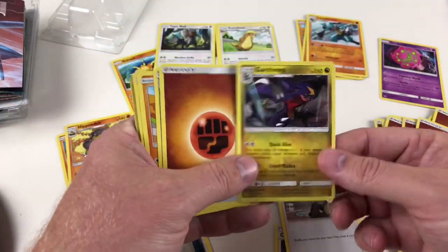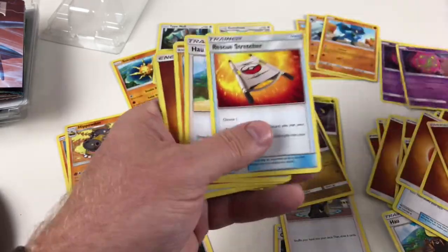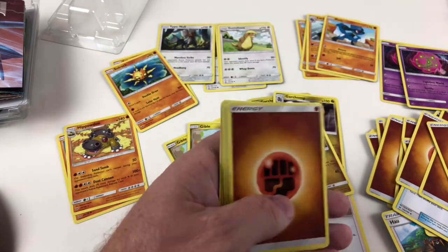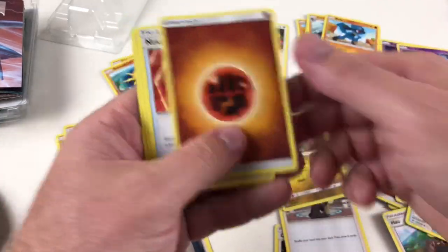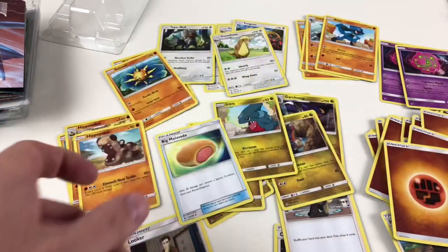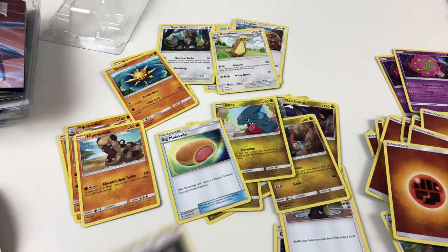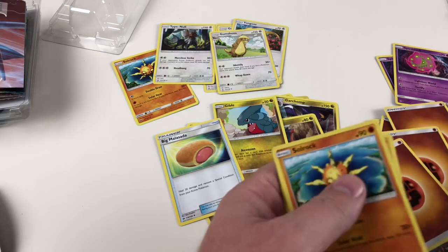Pal Pad, Professor Kukui, more energies, Cynthia again to use with your Garchomp, your normal Garchomp rather than the shiny, energy, Gabite, Riolu, energy again, Spirit Tomb, Rescue Stretcher, Hippodon, Soulrock — that's pretty cool. We've also got another energy, Yungoos again, Hippopotas, energy, Nest Ball, another Gumshoes for your Yungoos, a Big Malasada which heals 20 damage and removes any special conditions, and then a Gible for your Garchomp. As you can see, most of the characters in that deck are quite strong with strong attacks — it's all about getting fast evolves and then fast attacks.